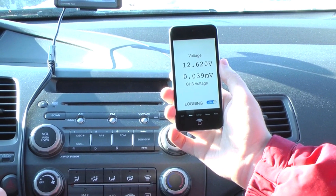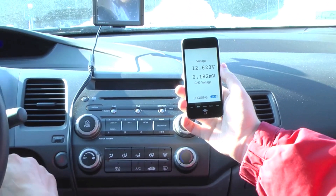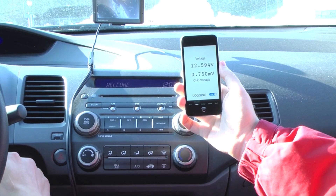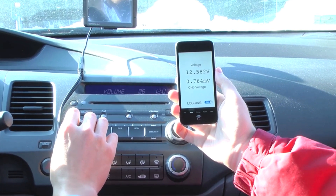So base quiescent, key in, first position, second position, radio's turning on, CD player.